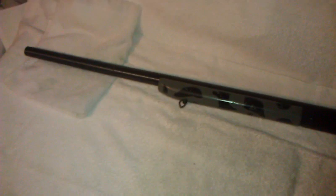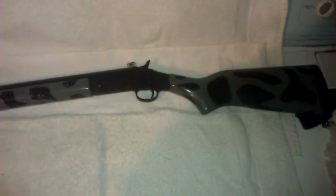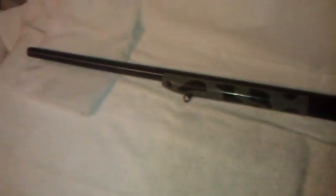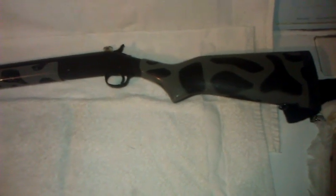Hey, what's up YouTube, this is Ruben GT303 and this is gonna be a short overview on one of my shotguns. This is the NEF — New England Firearms — single-shot 10 gauge. This is a hunting shotgun for geese and things like that, but I'm not too much of a hunter.